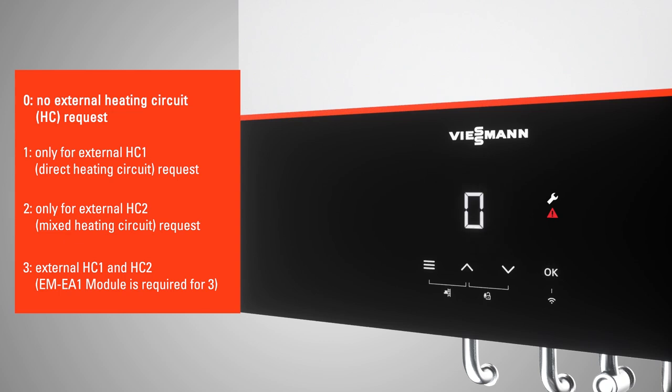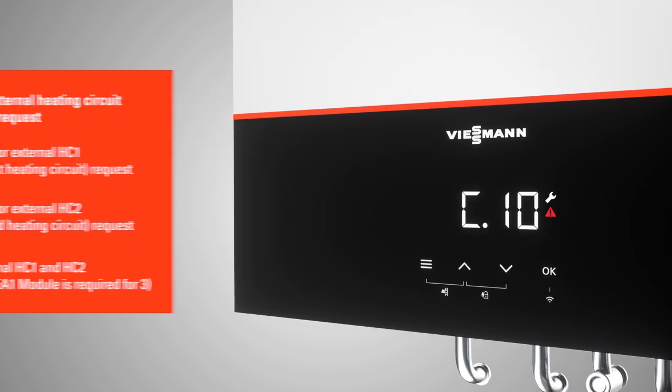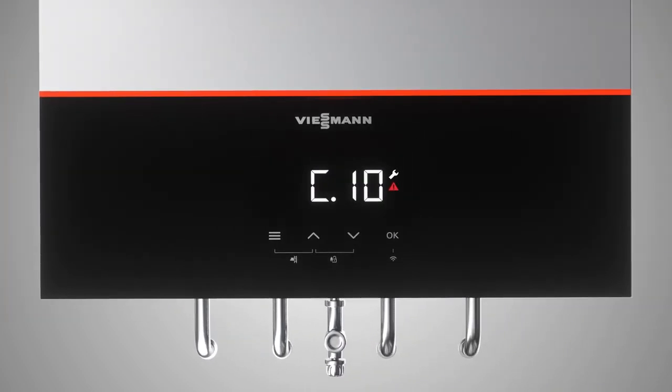If you selected weather compensated operation in step C7, then step C9 allows you to select which heating circuit is externally controlled. If an external EM-EA1 module is connected, select the desired option. If not, please select 0.